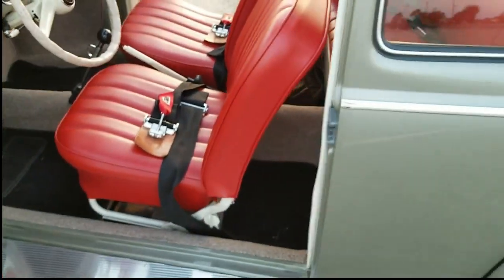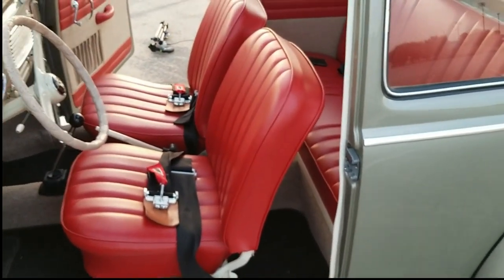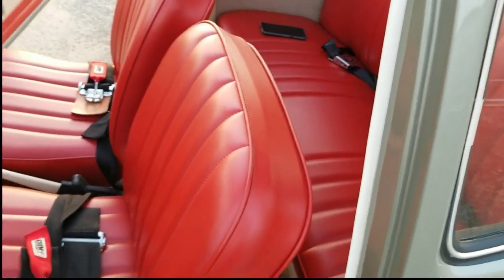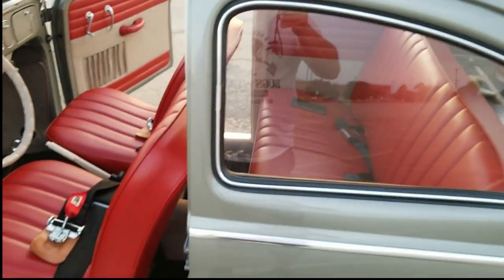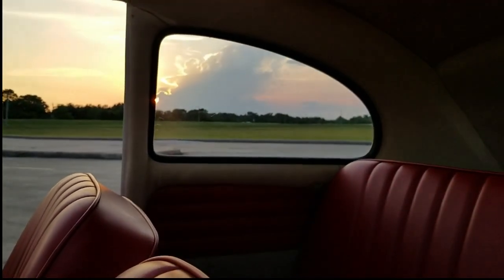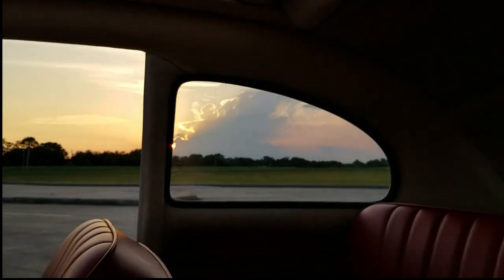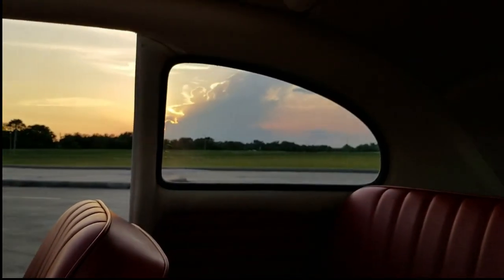All the padding has been replaced on all of my seats, both rear and front. That's why you get that really full look to the seat when you have the right kind of padding. One thing I haven't added yet - and I will when I find them - are the door assist straps for the rear passengers. I'll add those eventually once I find them.